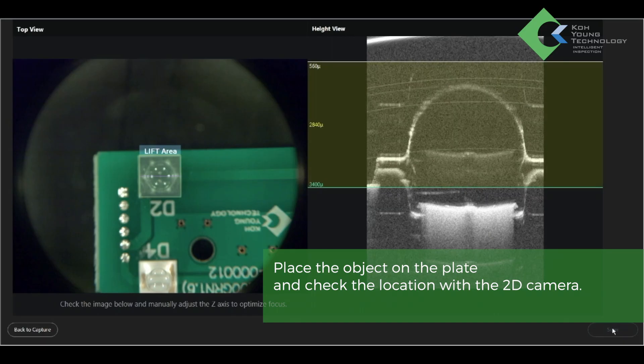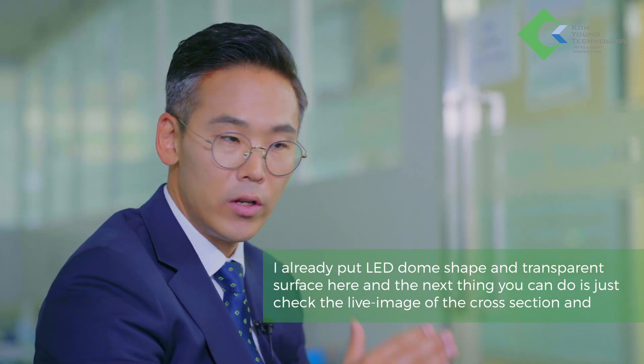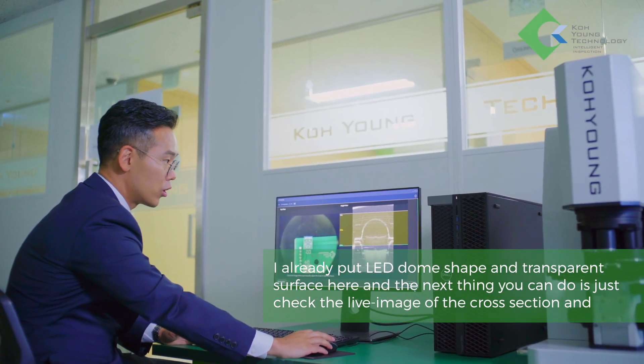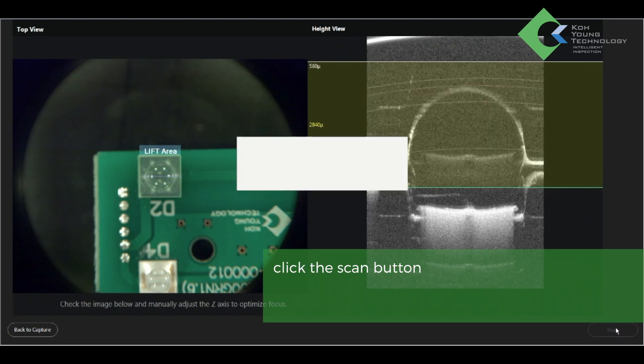Place the object on the plate and check the location with the 2D camera. I've already placed an LED dome-shaped transparent surface here, and the next thing you can do is just check the live image of the cross-section and click the scan button.